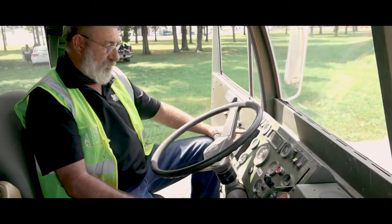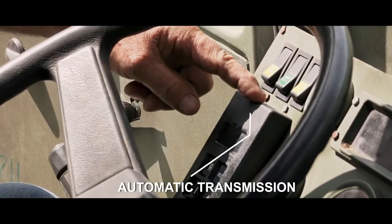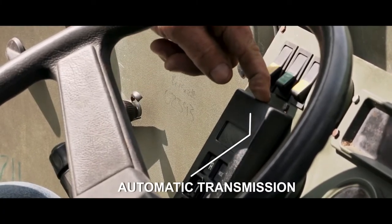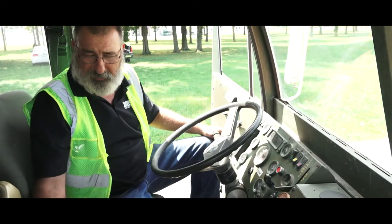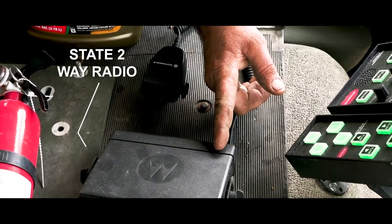It's an automatic truck. The controller is on the left side — drive or reverse is all you need on it. We've also got a two-way radio in the Stuart Stevens, and that'll be everything you need inside the cab.